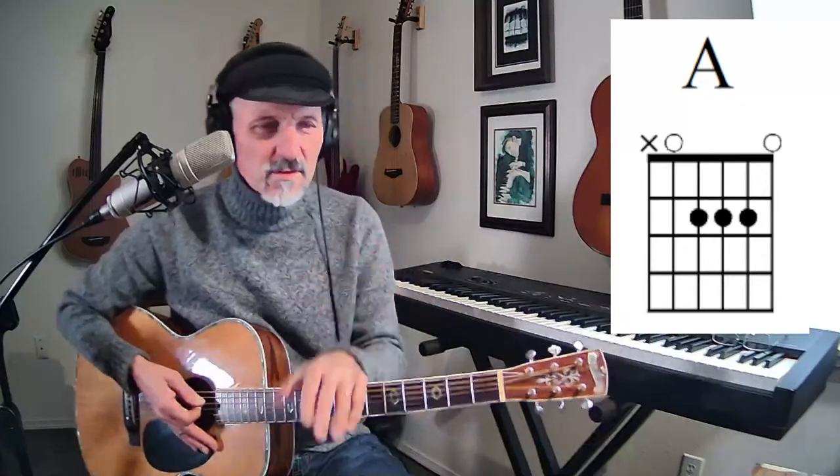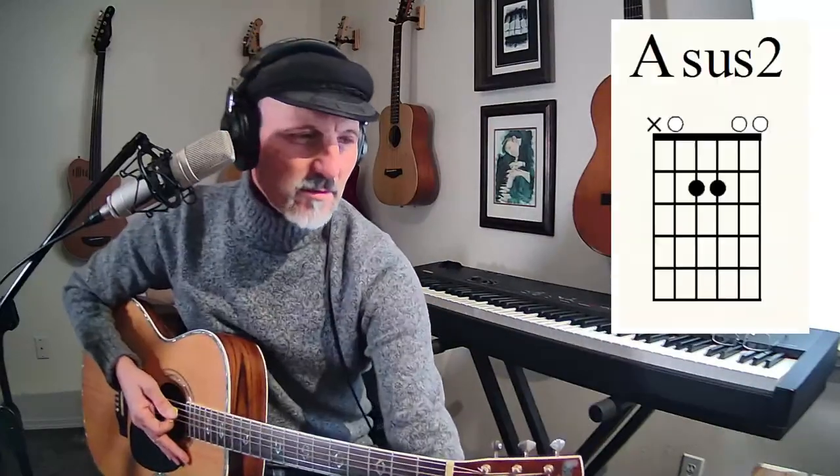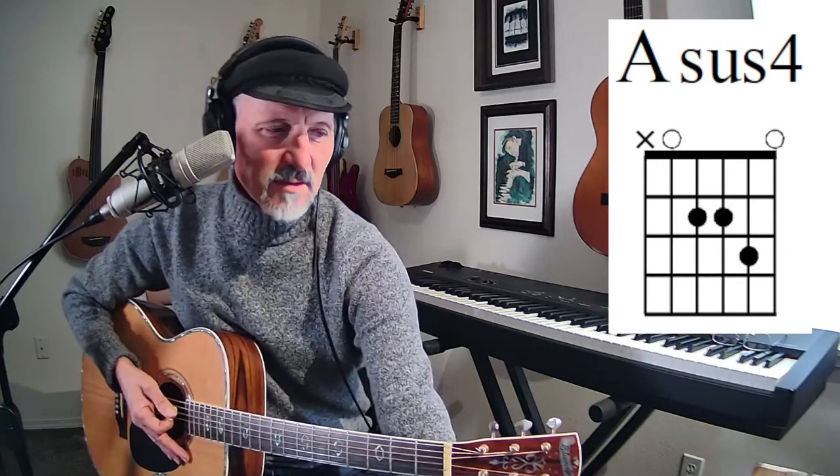Let's go to the next chord. There's my A chord again. So those are the four chords — one, two, three, four. Those are the four chords that we talked about.